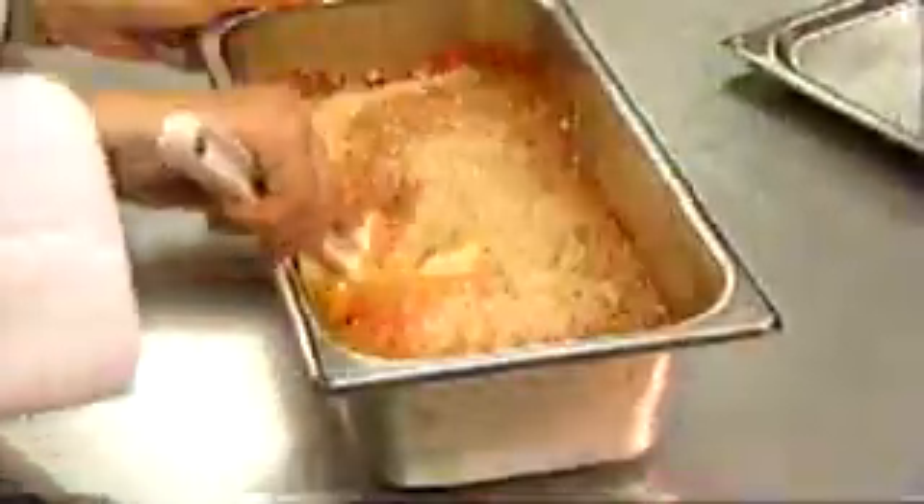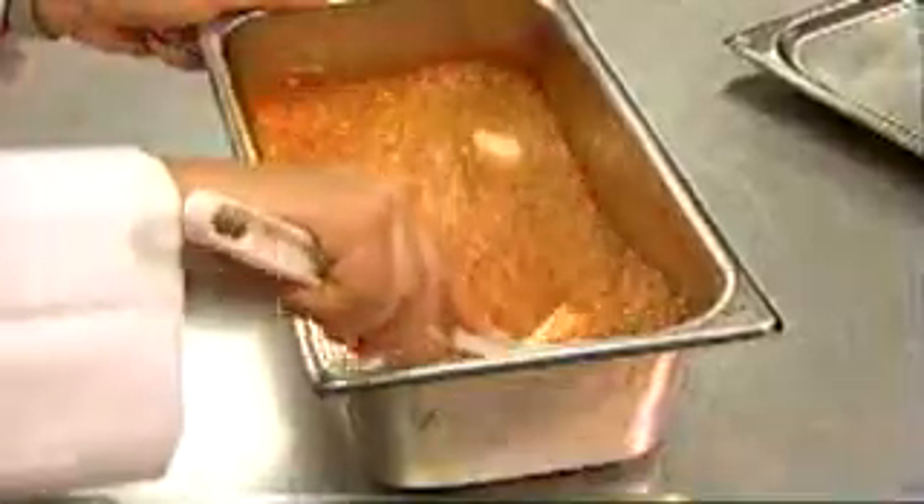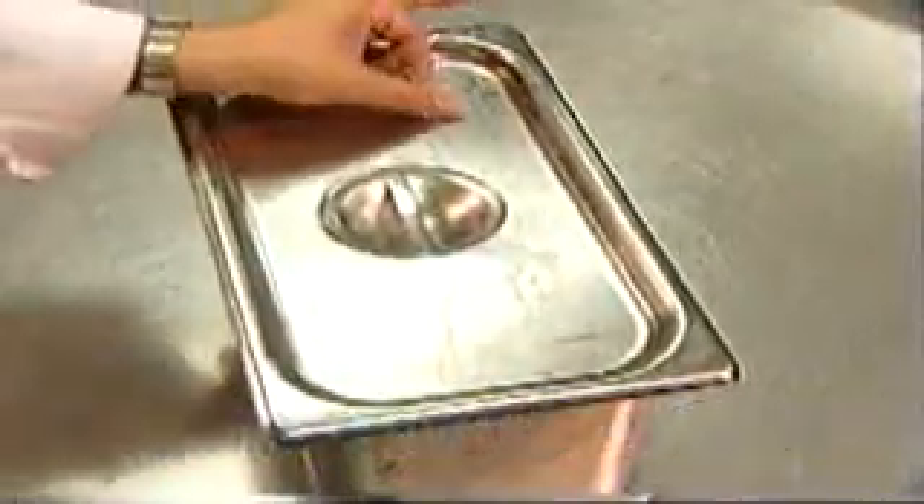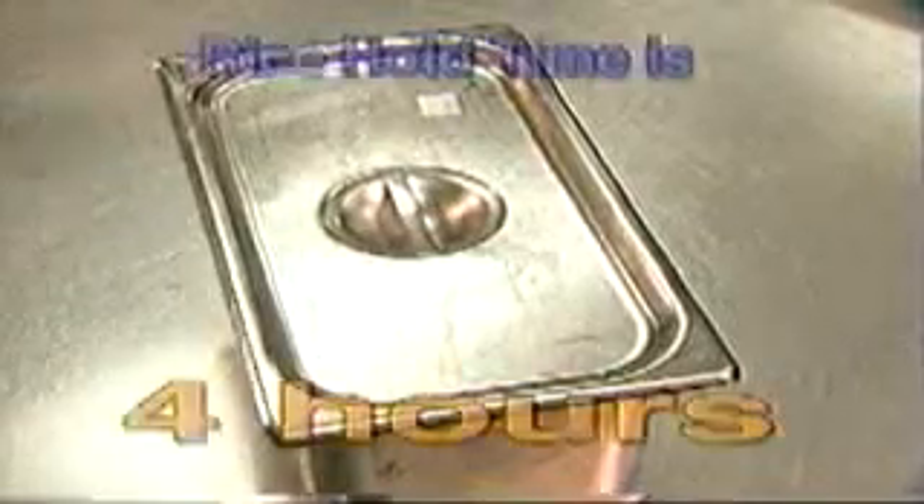Mix all ingredients together to ensure proper rehydration. Cover the pan with a flat lid and mark the 30-minute rehydration and the new four-hour expiration time. Yes, the rice hold time has been extended to four hours.